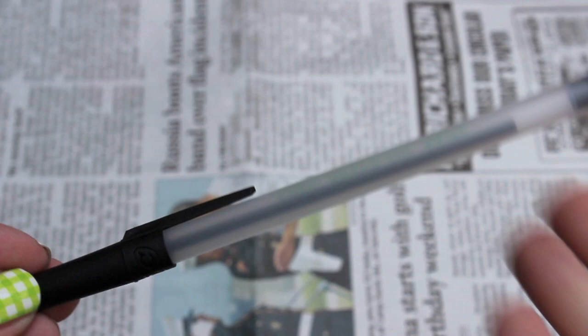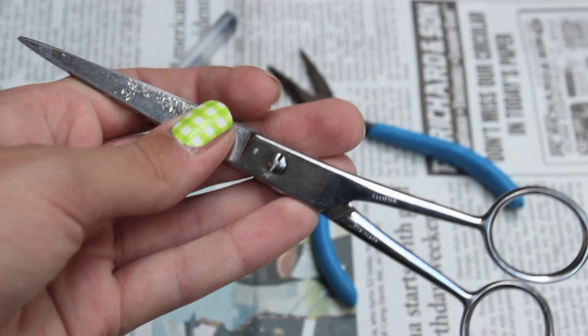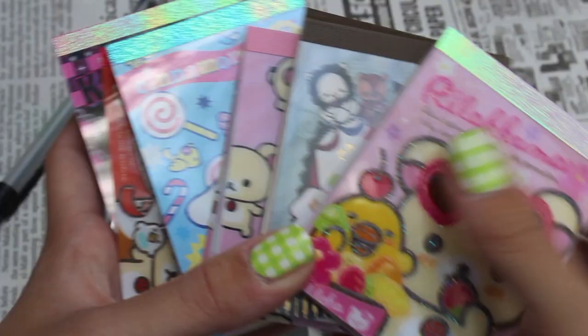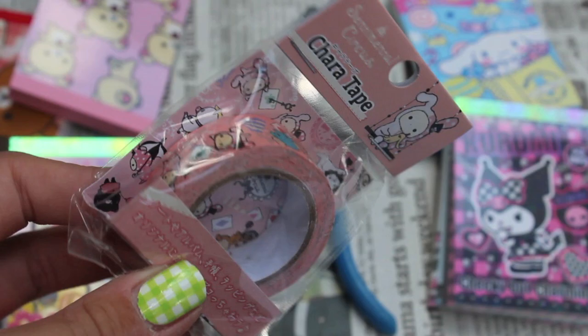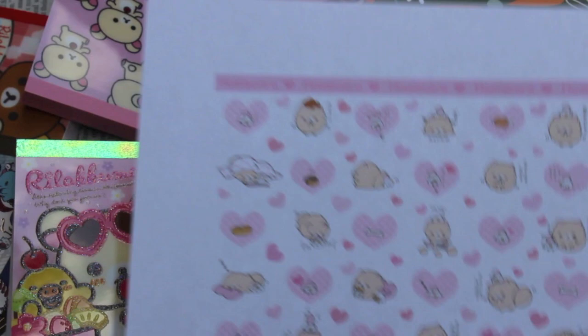All you're going to need is a transparent pen like this, some pliers, scissors, some memo paper, some cute tape like this or some duct tape, some background paper or scrap paper, and some computer paper.